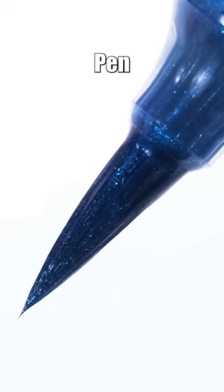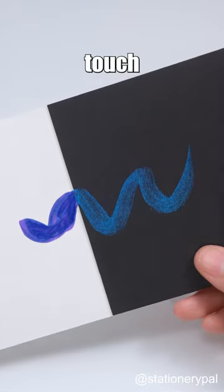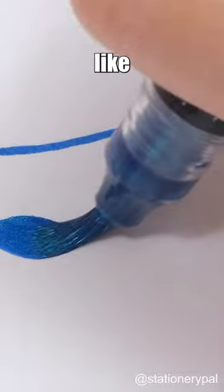The Pentel Jewel Metallic Brush Pen effortlessly crafts delicate lines with ease and bold strokes with just a touch of pressure. Which one do you like the most?